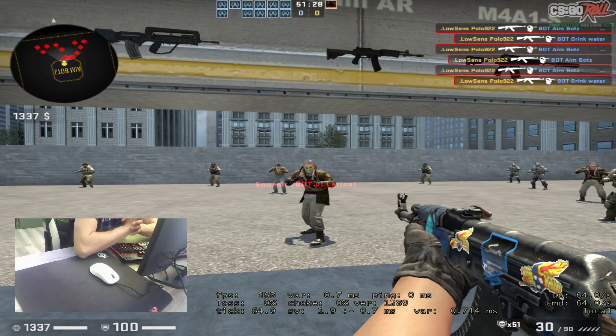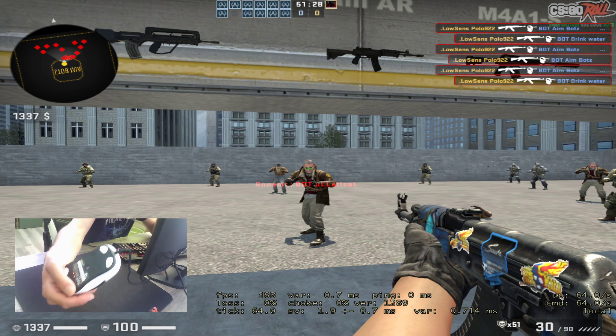Hello guys, how are you today? Let's go test the new mouse. So many people asked me for this mouse. This is the Ingame XE M1. So many people asked me for that.